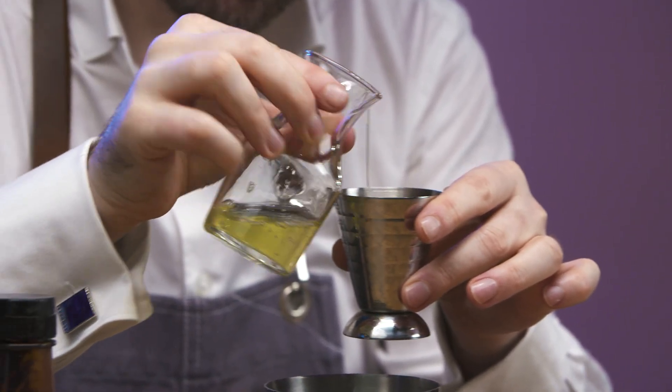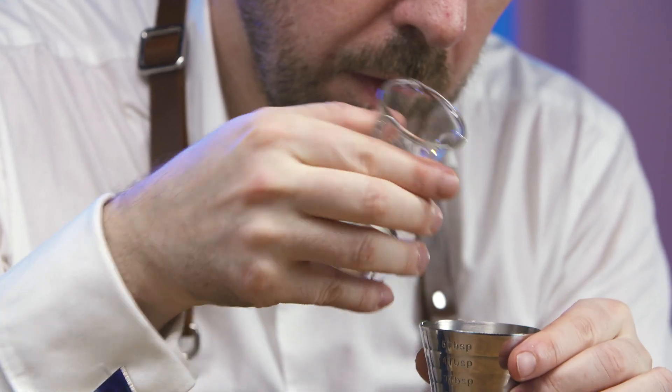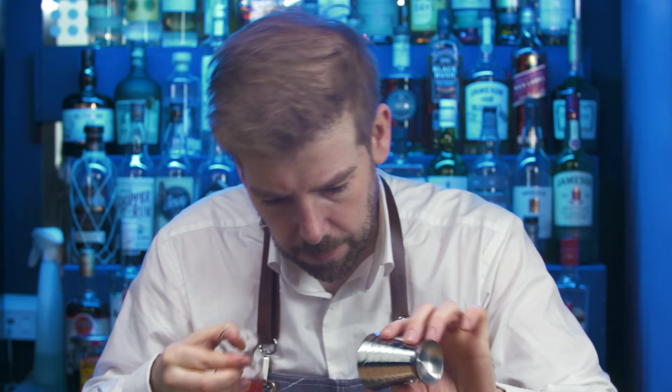To this add egg white, which will add a velvety texture and mouthfeel to the cocktail. Sugar syrup is balanced by the fresh acidity of lemon juice.